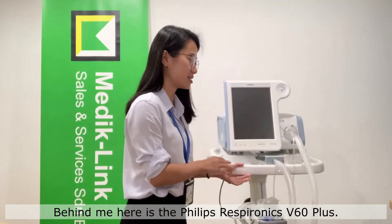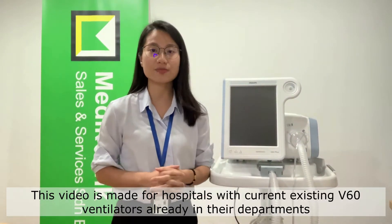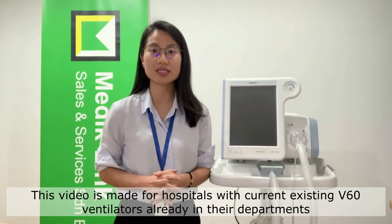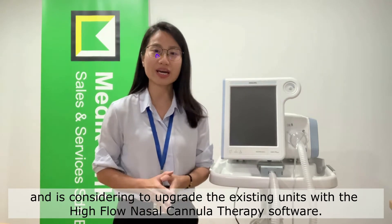Behind me here is the Philips Respironics V60 Plus. This video is made for hospitals with current existing V60 Ventilators already in their departments and is considering to upgrade the existing units with the high flow nasal cannula therapy software.